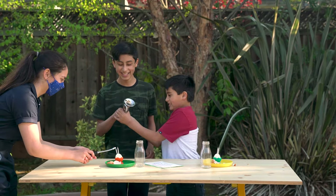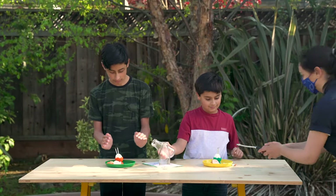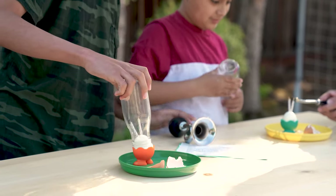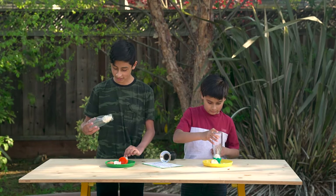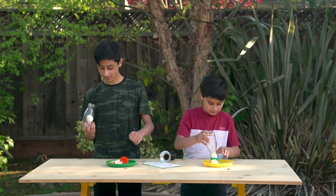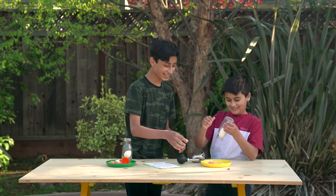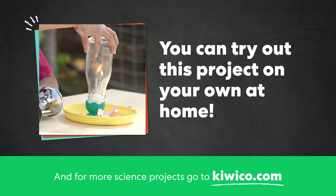Mine halfway worked. The yolk didn't spill out. Only half of the shell. It's broken, there's a piece right here. You can try out this project on your own at home. And for more science projects, go to KiwiCo.com.